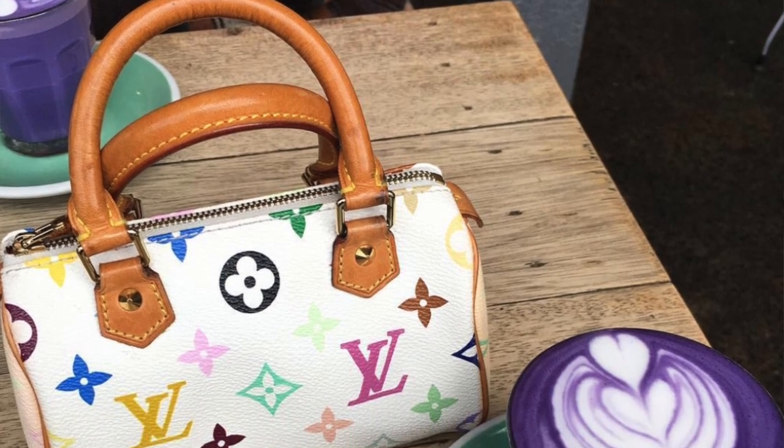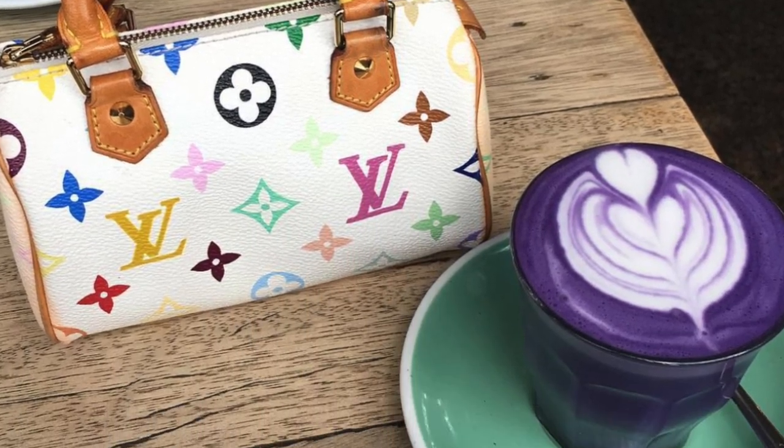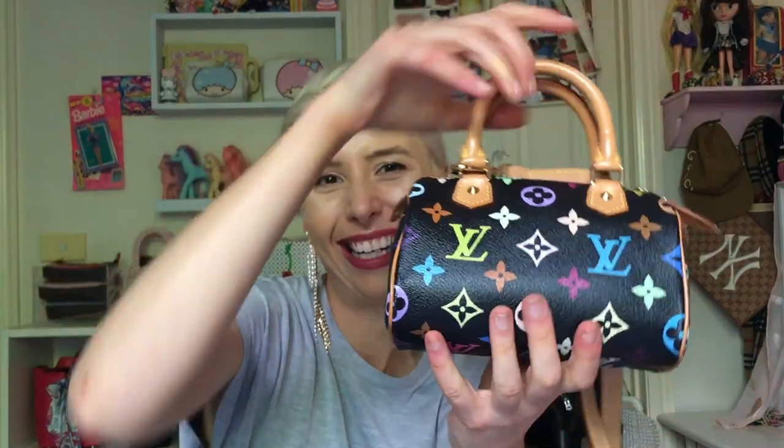The multi-color is really nostalgic to me because I saw it when I was little and thought it was so cool. Obviously so many people saw it on celebrities in the early 2000s as well. One of my first designer bags was a mini Speedy in the white multi-color, which I sold — and I was kind of sad to sell it — so recently I purchased the black multi-color.